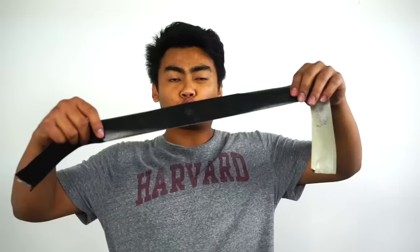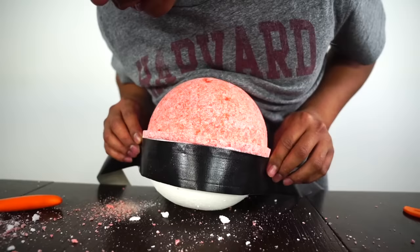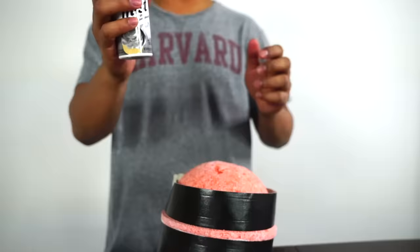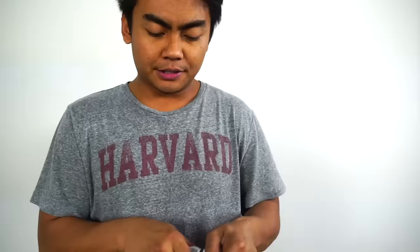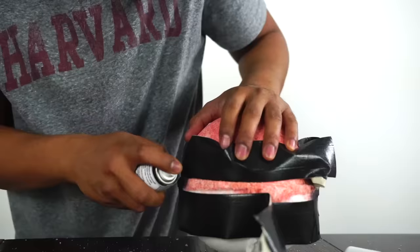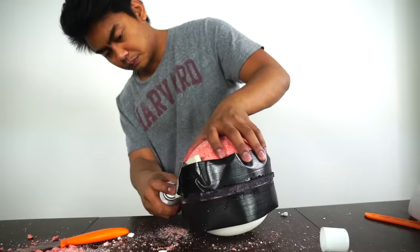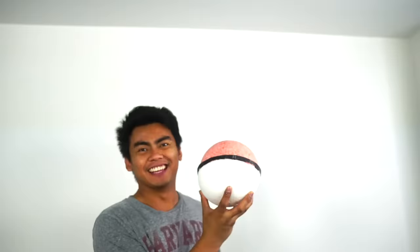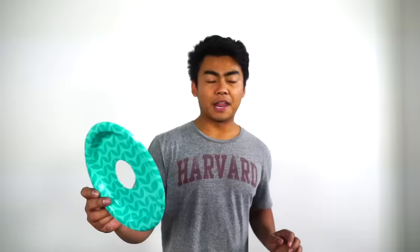Now once you're done smoothing out the middle surfaces, grab the tape that once was on the bath bomb styrofoam and kinda just wrap it around here. We're not gonna use this for the black part in the middle of the Pokeball — we're gonna use it to cover the edges as we paint it with a black food coloring. Alright, there you have it. Now just grab your black food coloring and start painting the middle areas of the Pokeball bath bomb. Here we go. Once you're done with that, just take off the tape. It's looking so cool!